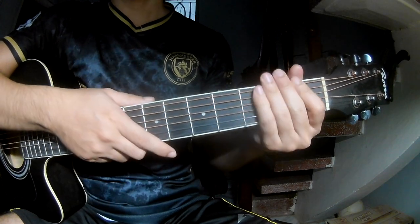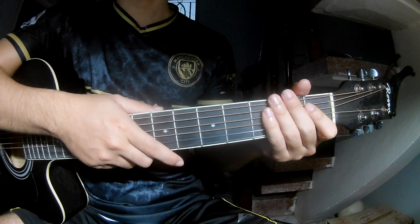I say this strumming pattern is the same way for the verse. Thank you for watching and see you again, bye bye.